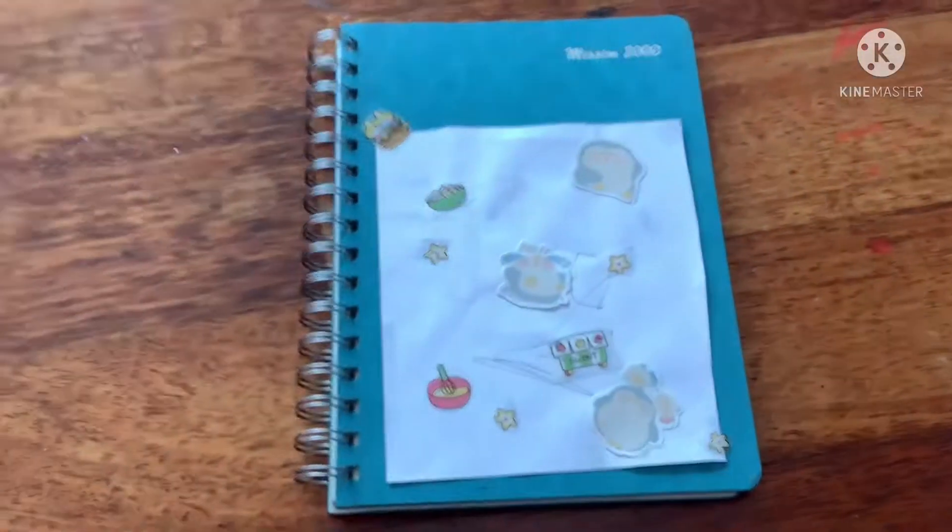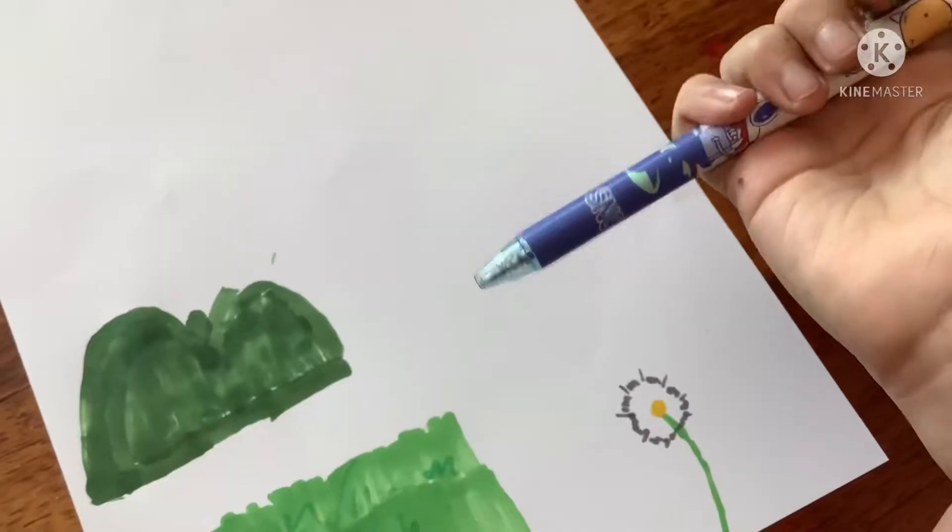You're going to need a notebook or a piece of paper to put the collage on, another piece of paper or two, and markers, and a pen.